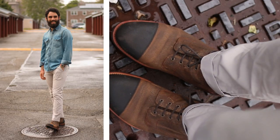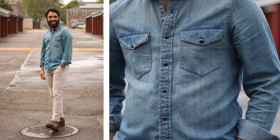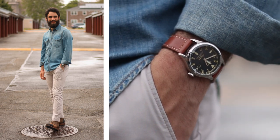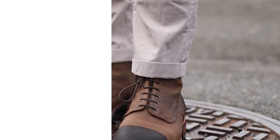The next outfit — instead of jeans I went for a chino, and I went with this Gap light wash denim shirt. It's a good balance because I'm starting to get a little bit more dressy with the chinos, while keeping it rugged with the denim shirt. I think the light blue color of the denim shirt looks great with the chinos and the boots — they contrast really well.